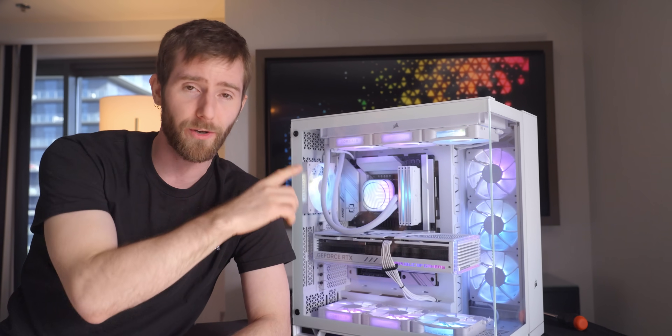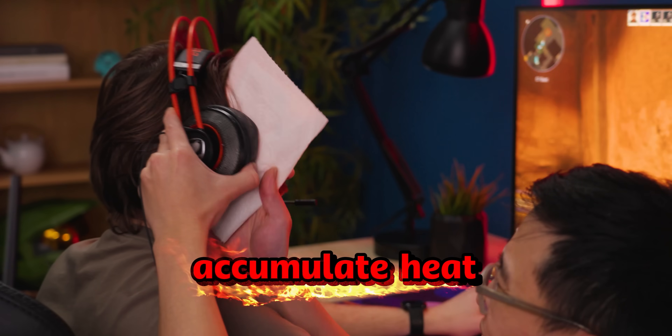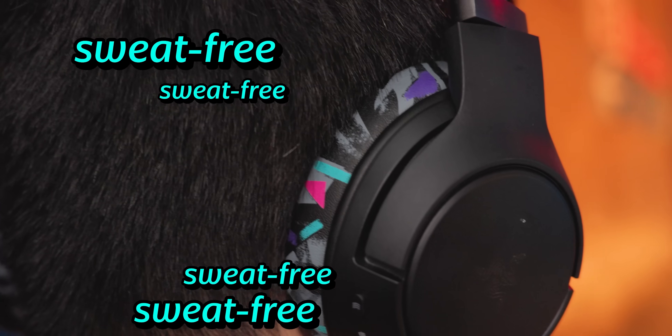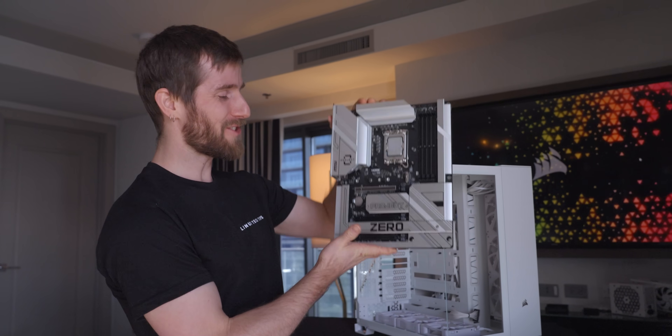I just need to throw in a quick word from our sponsor. Headphone juice is not something you should be proud of. These are your typical headphones that accumulate heat while you game. Wiki Cushions add a cooling gel to their cushions to keep your ears sweat free. You can easily replace them on your headset. Check out Wiki Cushions at the link below.